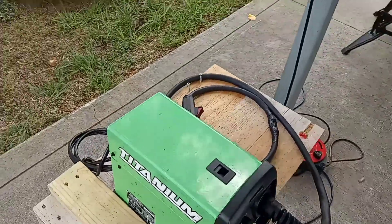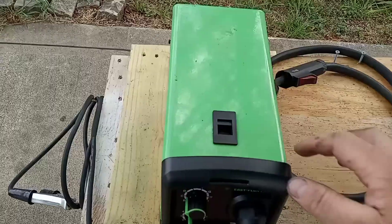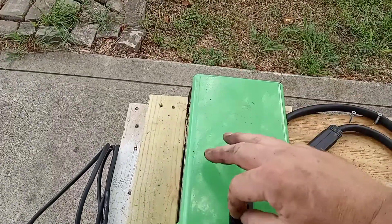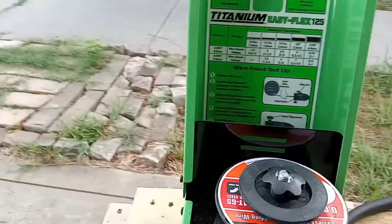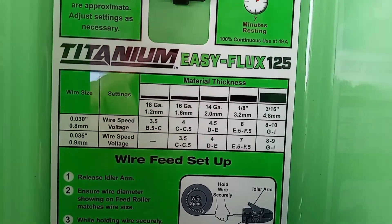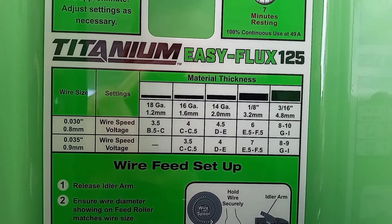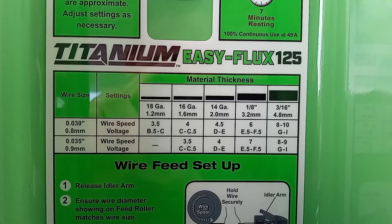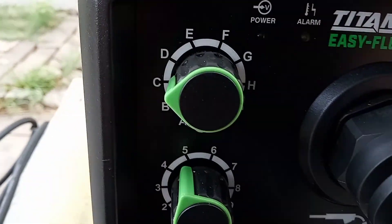The settings are just so nice on this machine. I don't think in my previous video that I went over the settings that well, so I'll go over them again. There are the settings right there, and here are the settings here.